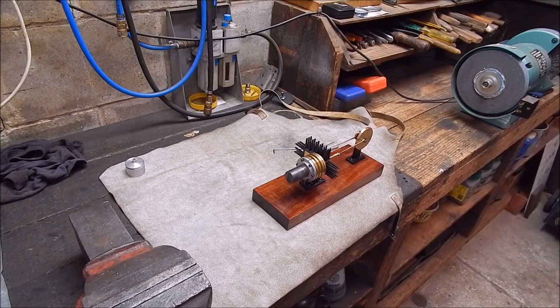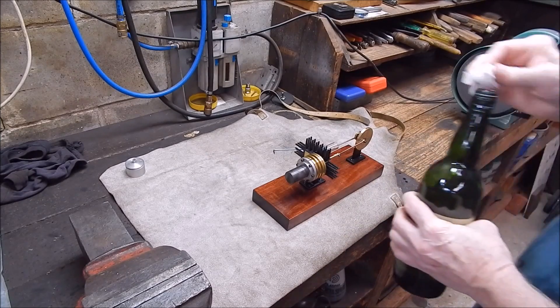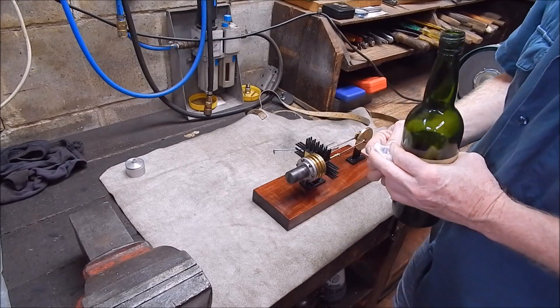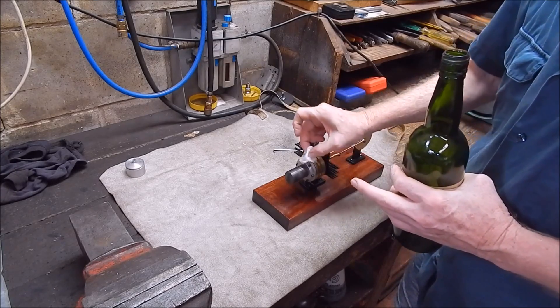Take that off first. A little bit of acetone does the job. All done.